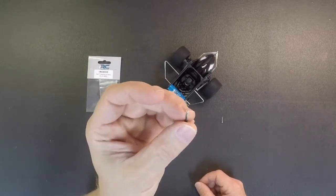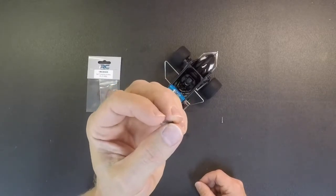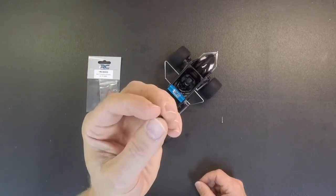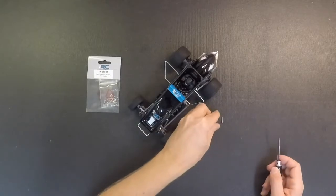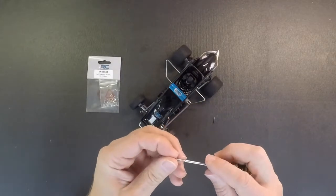They are a machine type screw, so because the threads are so small, sometimes the holes in the plastic strip out pretty easy. So what we have is more of a coarse thread type screw.